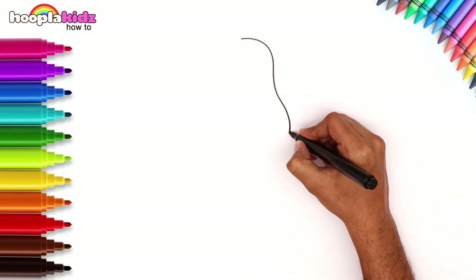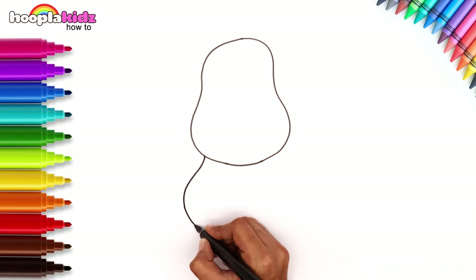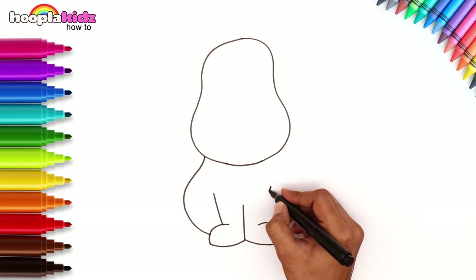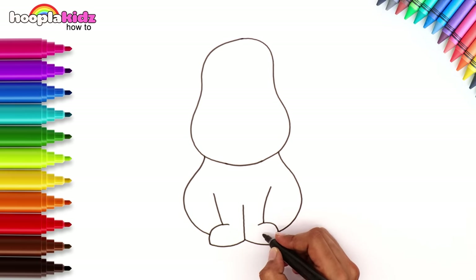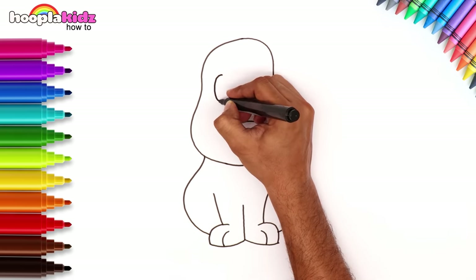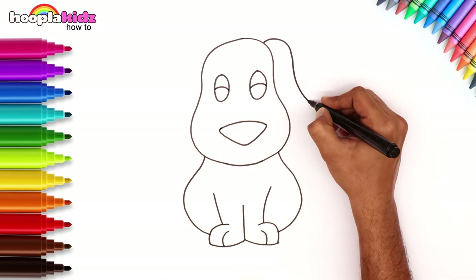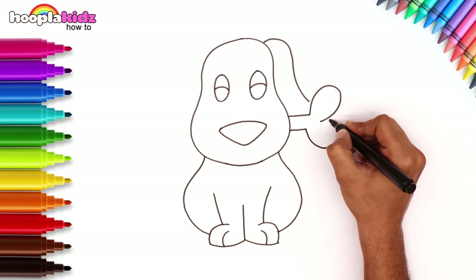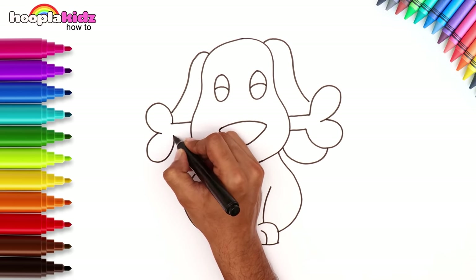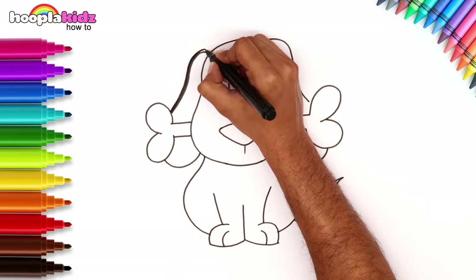Start with the face, and now the body and front legs. Easy and fun! A cute nose and the big eyes. Let's draw a yummy treat for our friend. Don't forget the ears and of course don't forget the tail. Finish off with a nice neat outline.